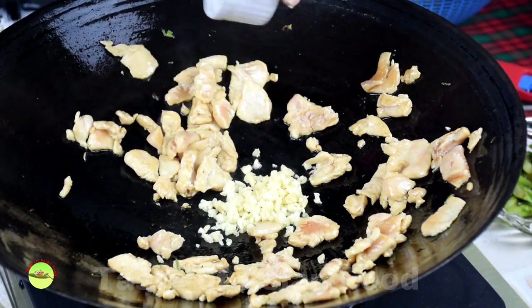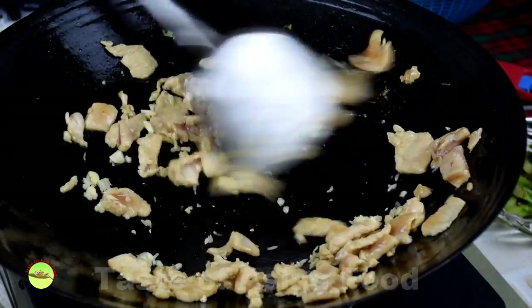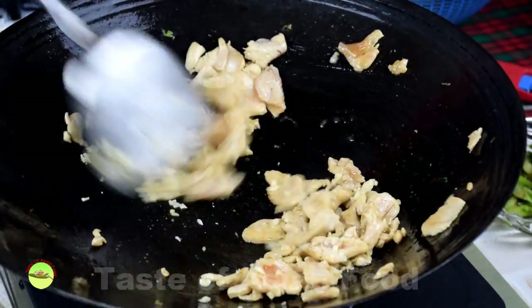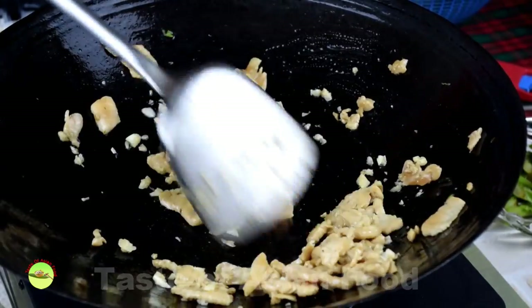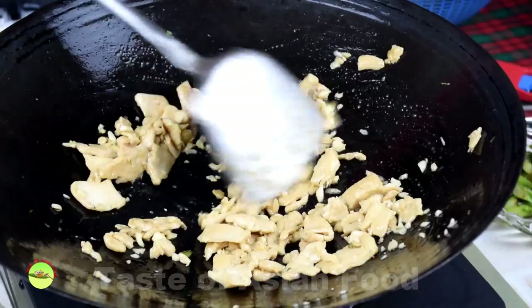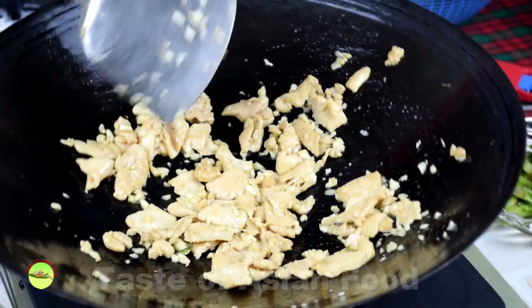Sauté the garlic with some oil over low heat. Cook the meat with the chopped garlic — garlic can burn quickly over high heat and become bitter. Stir fry until the meat is cooked. Spread the chicken into a single layer and pan-fry until slightly brown.